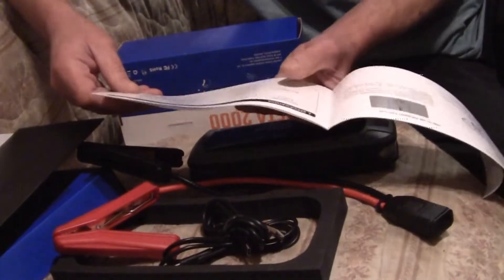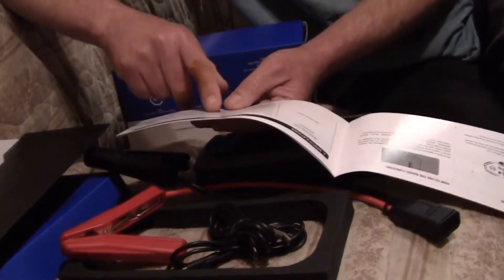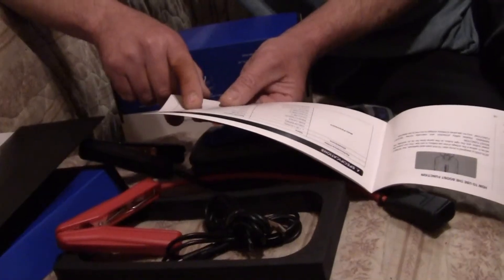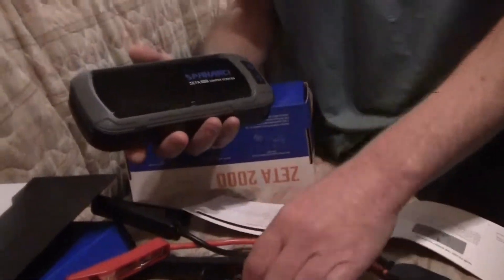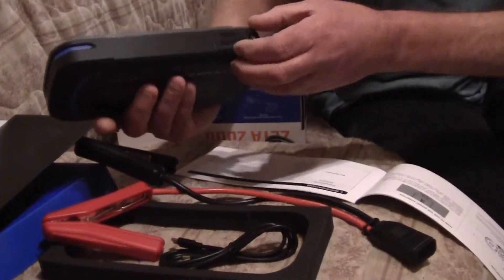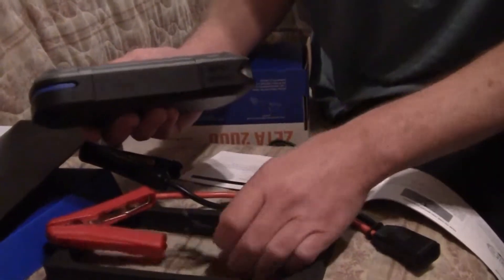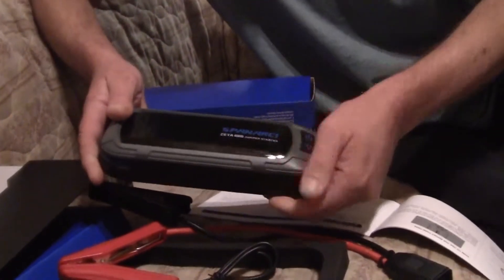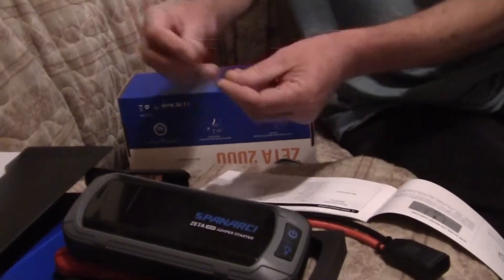It can output 5V, 9V, 12V, 15V, or 20V — it does multiple outputs. The unit is smart enough to know what you plug into the Type-C port and corrects the actual output voltage accordingly. Most units have little tips you have to select manually, but this one decides based on what you plugged in — that's different.